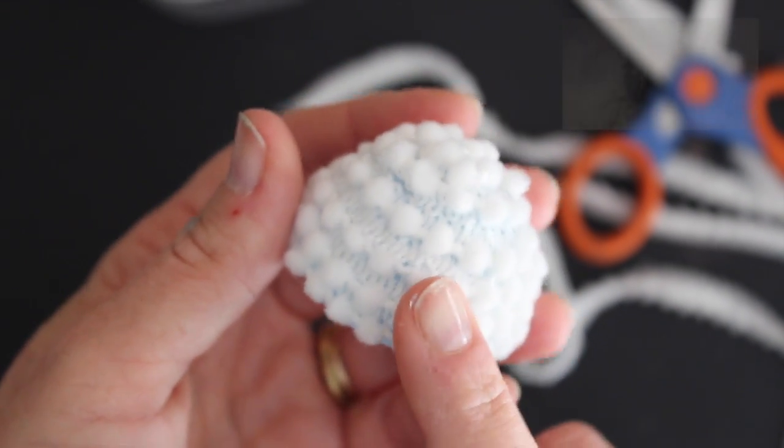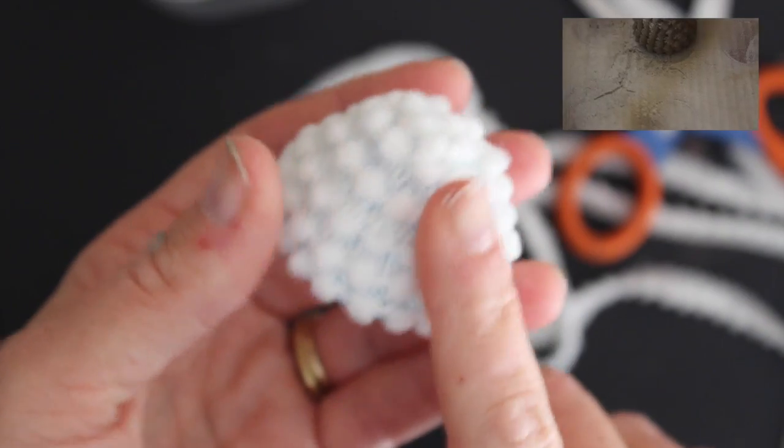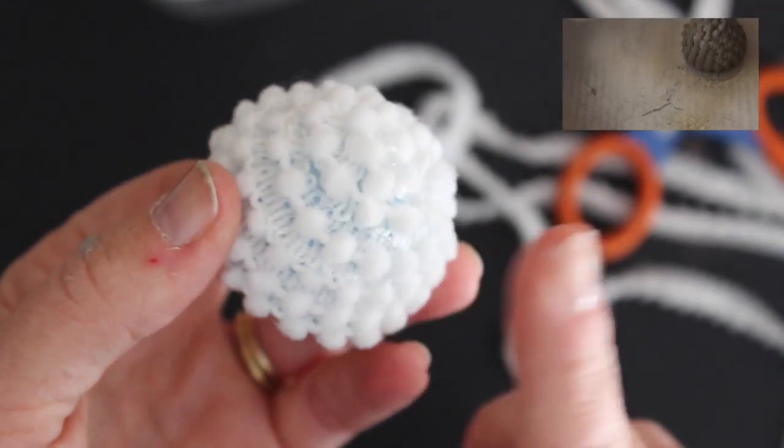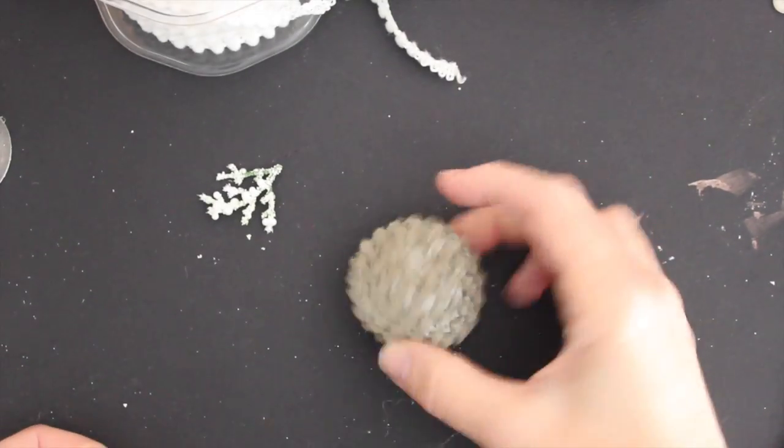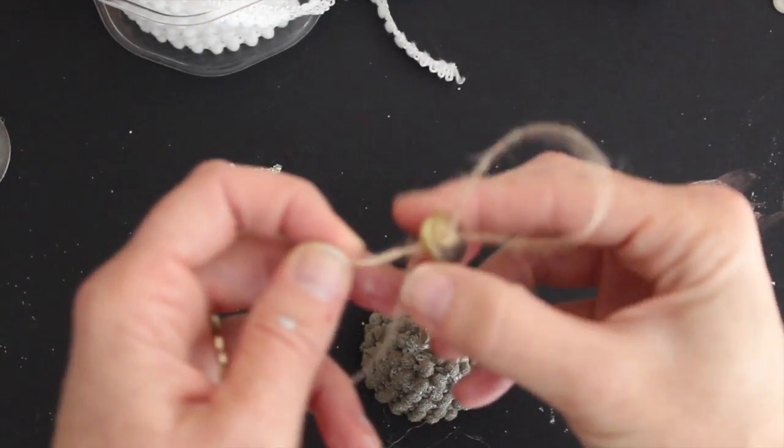Now we're going to give this some more color with Krylon Color Master metal paint and maybe a little bit of Glitter Blast too. Next we're just going to embellish the cap a little bit more.